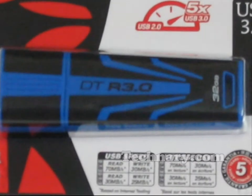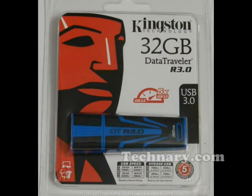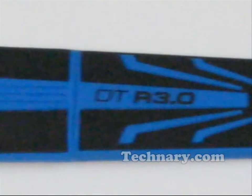It is available in 16GB, 32GB, and 64GB versions. We have reviewed the 32GB unit. And yes, it has USB 3.0 with it. So let us have a look at the design of this USB flash drive.